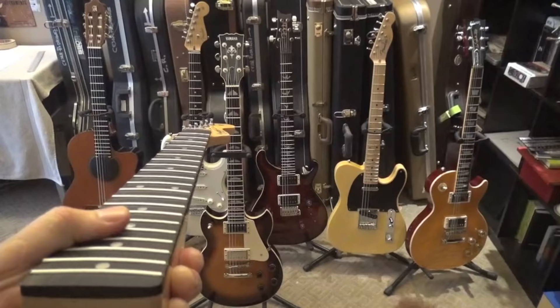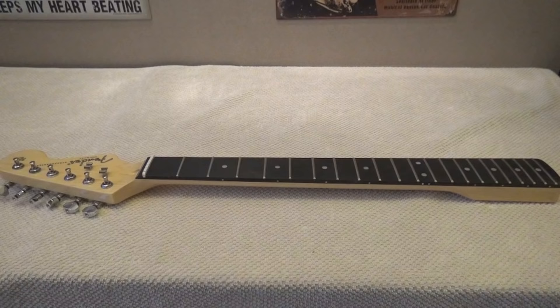I have received several questions in my personal messages about fretboard radius and why it's so important, so I decided to shoot a short video. The warning is: if you are an experienced guitar player, you don't need to watch this video — although I'm going to show some gorgeous guitars, so you may be interested in staying.